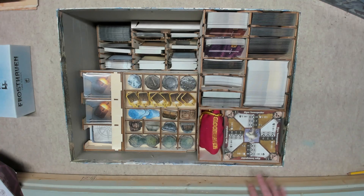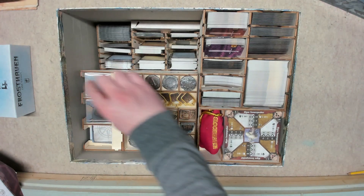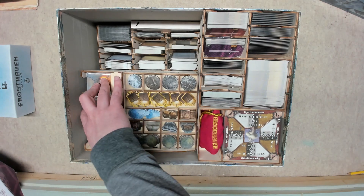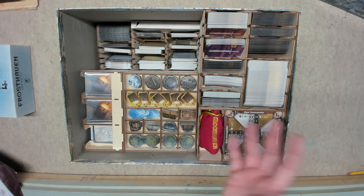I don't know how else they could have done it given the height constraints — even the upright cards poke above the insert. The insert was designed to hold sleeved cards but wasn't designed to perfectly hold sleeved cards. I'm sure other people have come up with design changes and there will probably be 3D printed insert versions that fit everything perfectly with sleeves.